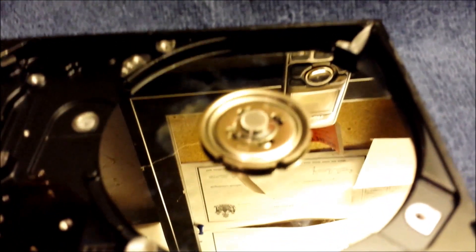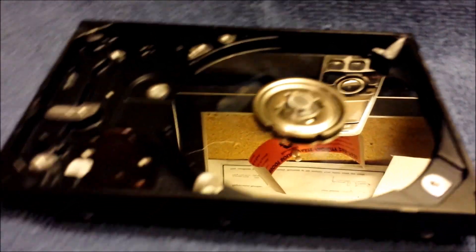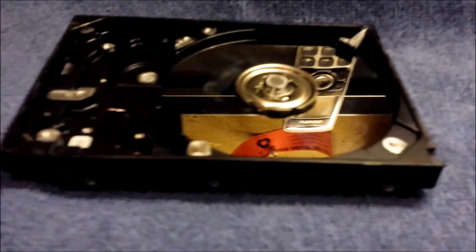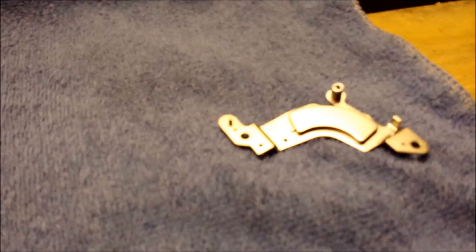It looks like there are some specialized tools that will need to be used to get that platter out. That's not really a common top piece that you would have to take off. So I'm going to stop there. But really, truly, the crown jewel was the neodymium magnets.